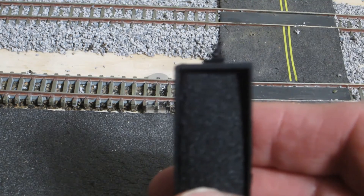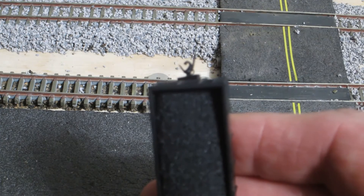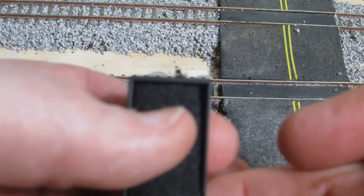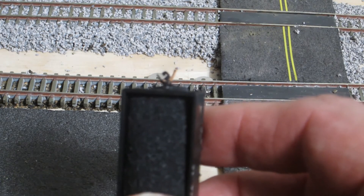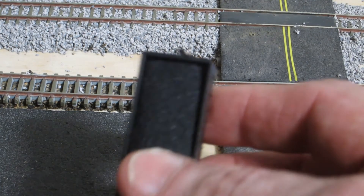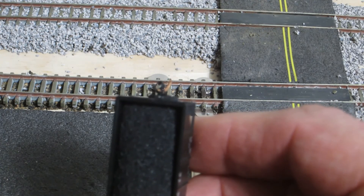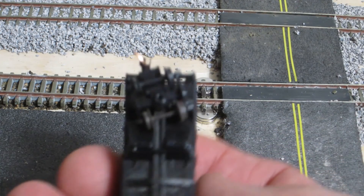I'm using Micro-Trains couplers on mine — I find they work best. Notice the little metal piece on the coupler that's attracted by the magnet — it moves off to the right, and on the other side it also moves off to the right. If that metal piece does not move off to the right it's not going to work. This piece of metal is oblate, not round, and can only go in the hole one way. If it's gotten bent, you'll need to replace the coupler or the truck.